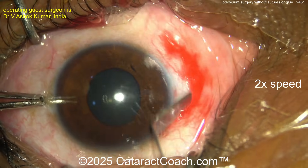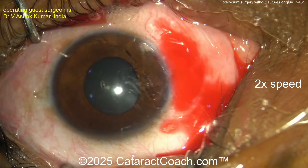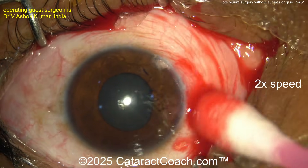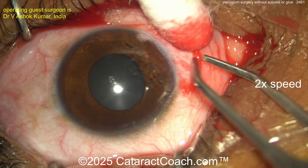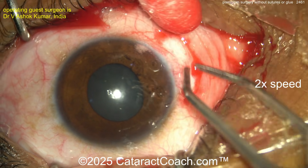I once had a resident who used a diamond burr to smooth the cornea. He said there was still so much white stuff he kept going and kept going until aqueous came out — and then of course he called me up. Not very appreciative, I must say, even decades later.